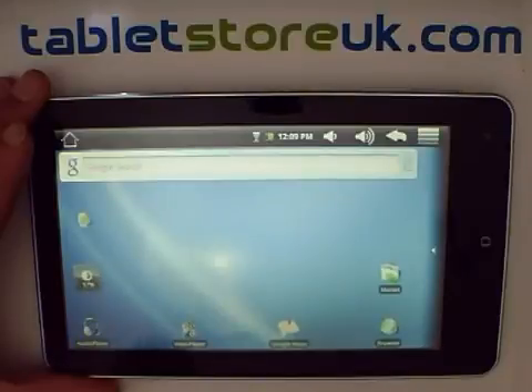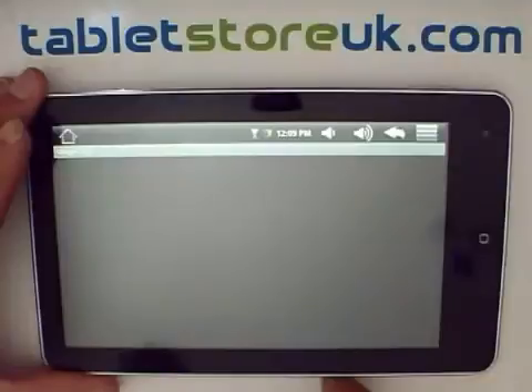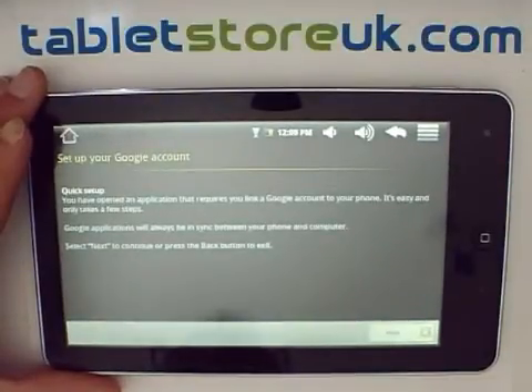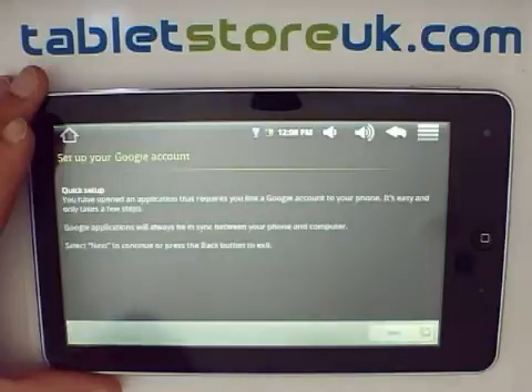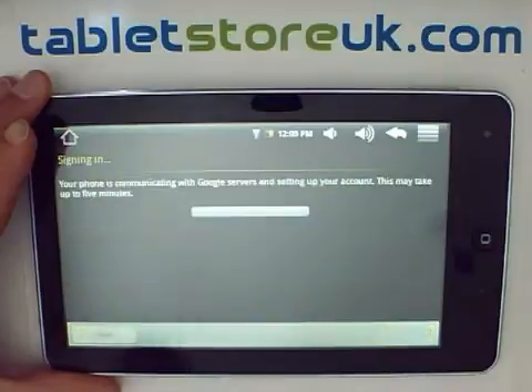In order to add applications to the device, you can use a number of methods. One is to use the Android Market. The first time you open the Google Android Market or any other Google application on the device such as Gmail, you'll be asked to sign into or create a new Google account. Once you sign in, the device will begin synchronizing your Gmail content down to the tablet and will give you access to the Marketplace.